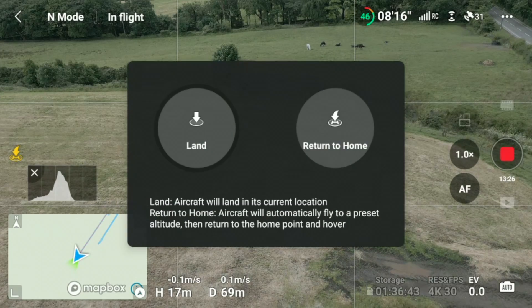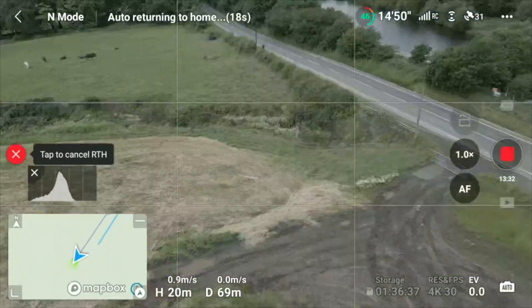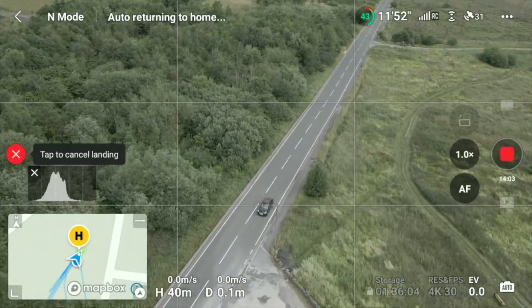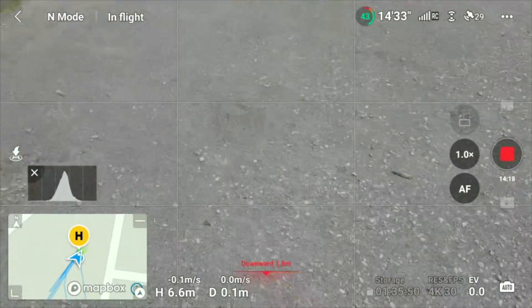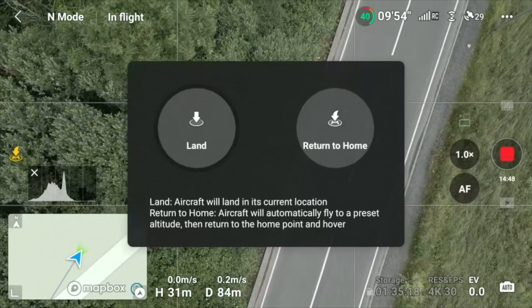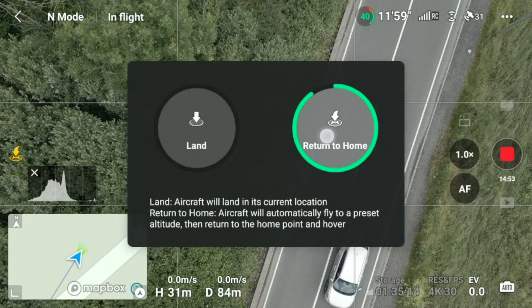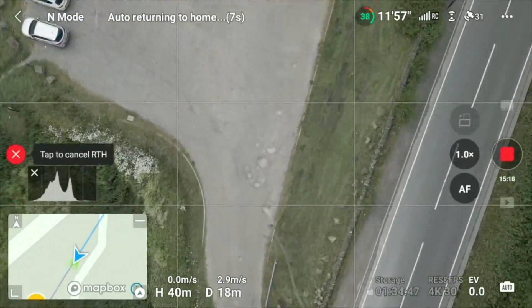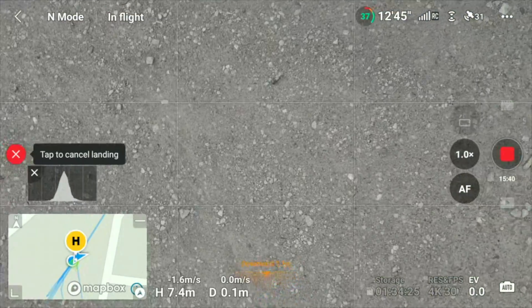At 70 meters away it returns home, goes up again to 40 meters and comes down to the same spot. In a different area, 31 meters up and 84 meters away, it turns around — camera pointed straight down so you can spot the landing point — and it's spot on, within a couple of meters of the takeoff point.